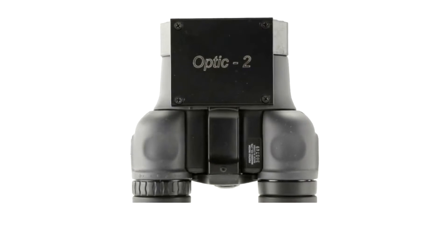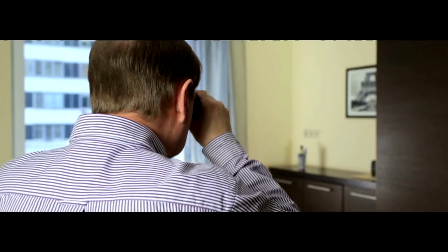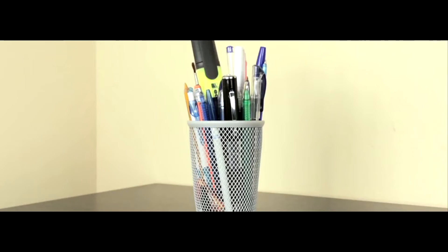Professional Hidden Camera Detector Optic-2. It is designed to search for spy cams in building furniture, the so-called pinhole cameras. It may locate switched-on or switched-off cameras of both analog and digital types.